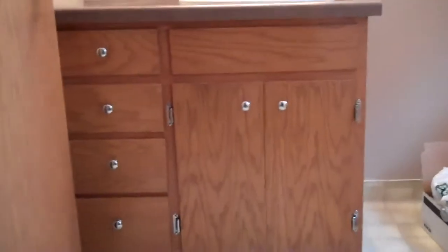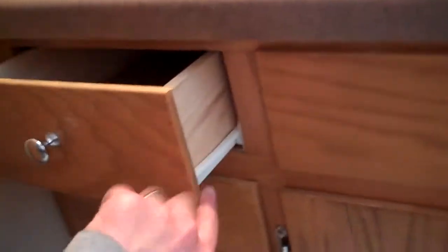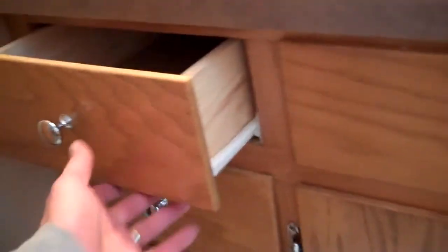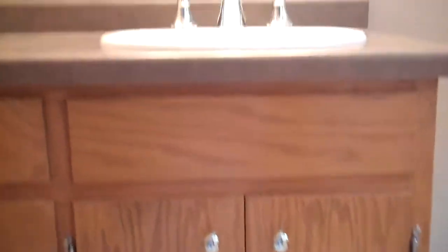This is the bathroom I've been working on. The vanity we actually kept — the only thing I did was change the knobs, the hinges, and then I had dad put these guides on. They used to just have like the wheel down the center. These are a little bit better and they're kind of like a self-close. The vanity was in pretty good shape for being 42 years old, so we just decided to keep that.